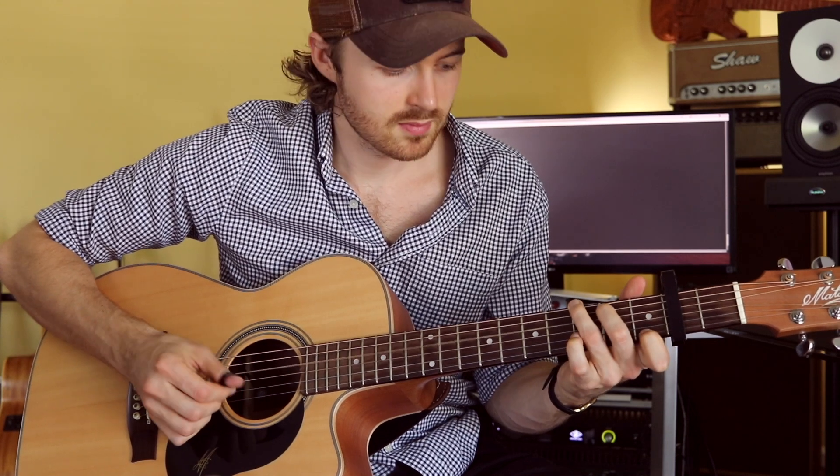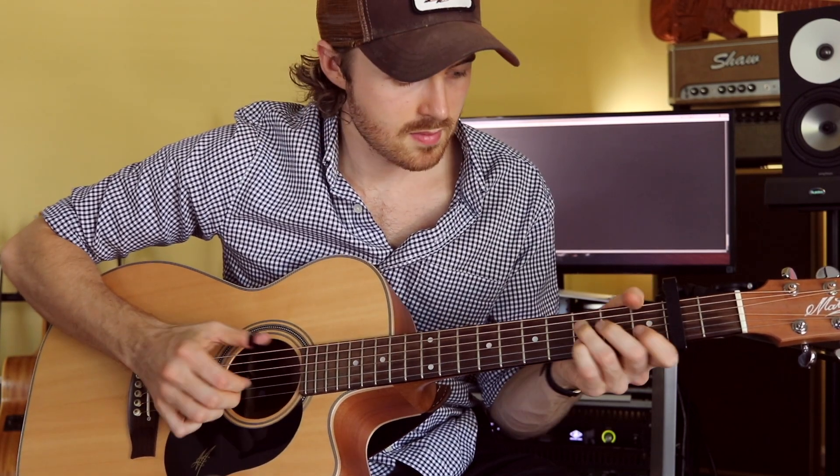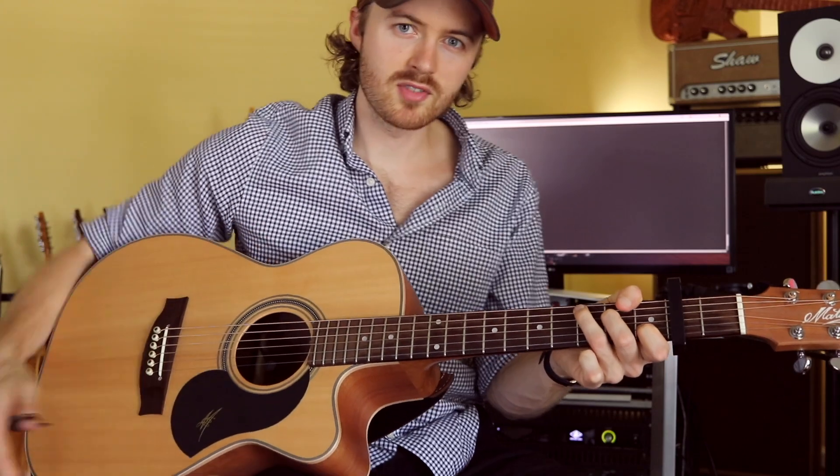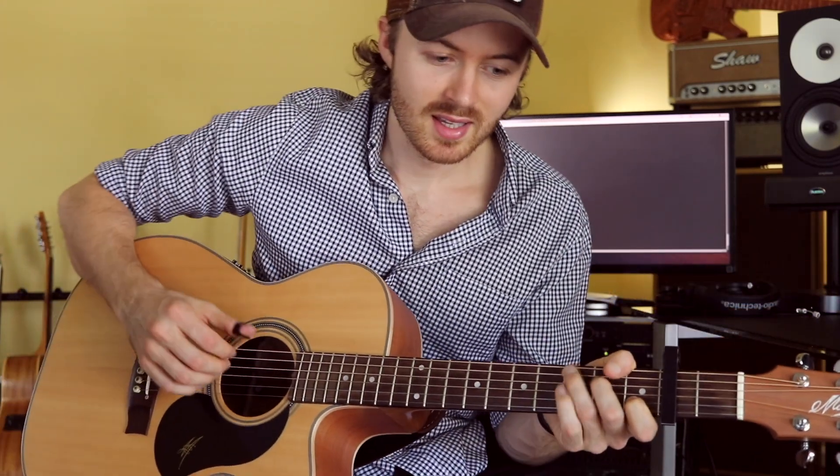The best way to learn fingerstyle guitar well is to have a good repertoire under your belt. The first songs I recommend people check out are Travis picking songs — Freight Train is a really good one. I should correct myself: it's actually by Elizabeth Cotton, who plays an incredible version, but Chet Atkins' arrangement is the one a lot of fingerstyle guitarists play. And Windy and Warm is another great one.